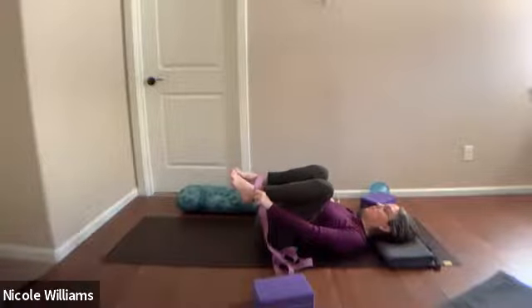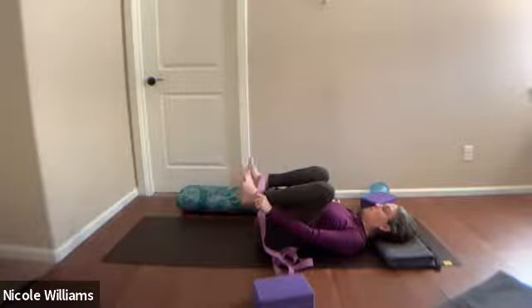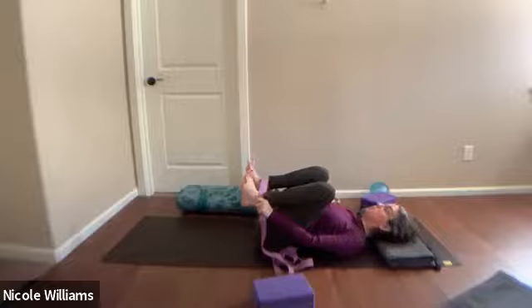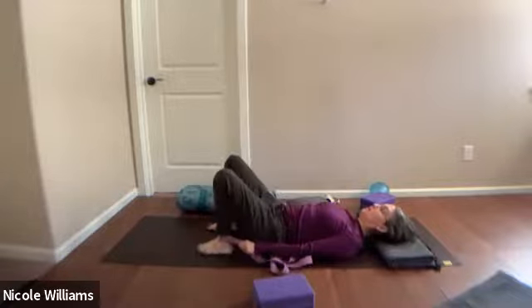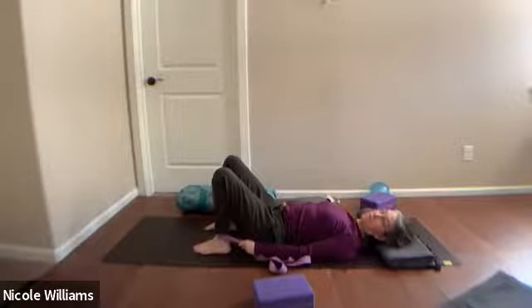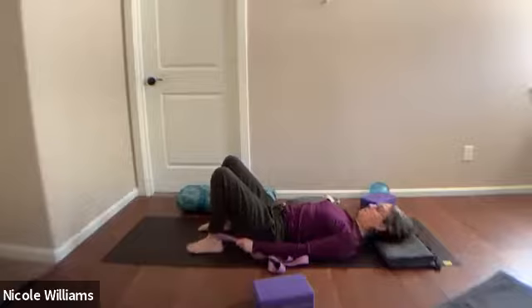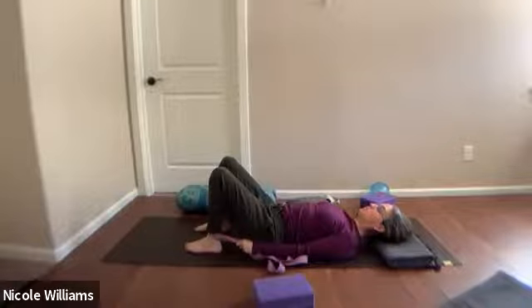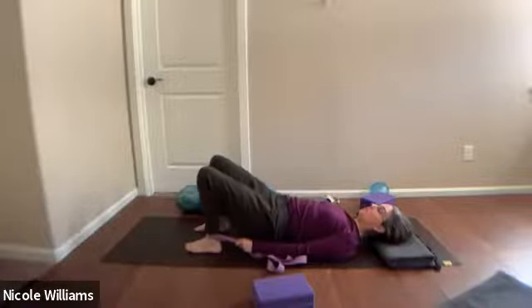Do your feet stay hips-distance? That's the trick. Flex them, be aware if they turn in. Push your feet down on the floor and have that belt grip — reaching down as far as you comfortably can with your hands. Tendency is for the knees to go over the ankles, so try to push your feet forward. With resistance from the hands holding the belt, go ahead and lift up your hips.